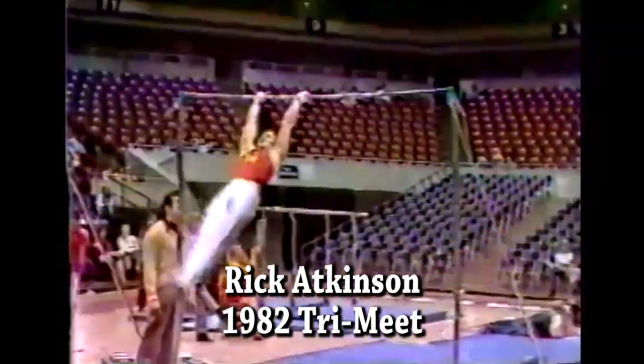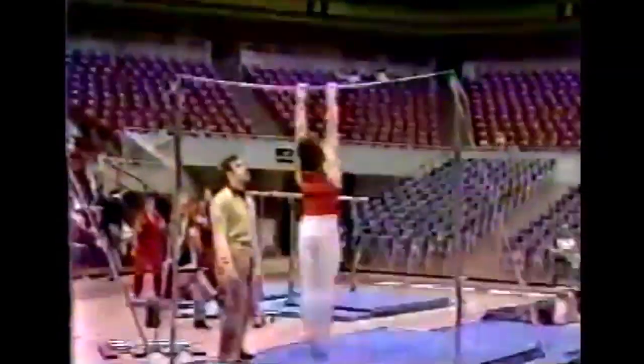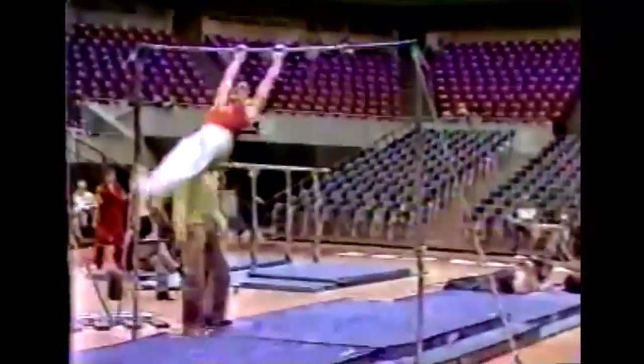That's going to be a tough job to do. Of course, Rick's a good high bar performer. Stems right up to a handstand. Stuller's out. Hit the bar there a little bit. Pirouettes. Flyaway half. Very nicely done.